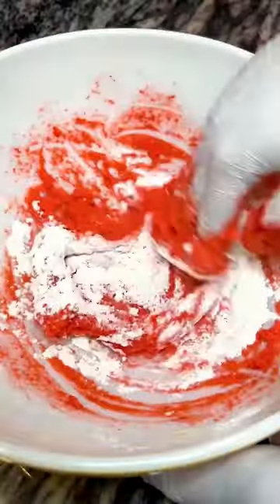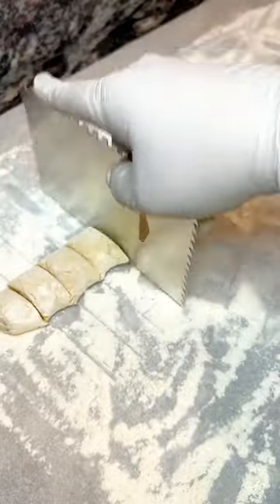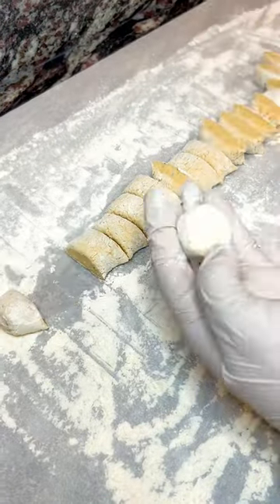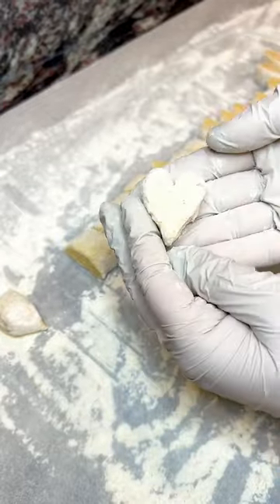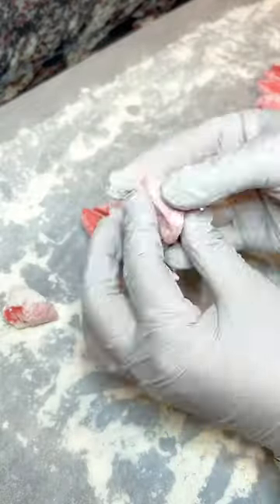I didn't have a particular recipe that I used for the gnocchi dough. I just looked at a couple different ones and combined them, and it worked out pretty good, although the dough is still a bit soft, so I would need to troubleshoot that a little bit. But basically, after I cut them into the little pillows, I shaped them into hearts like this.